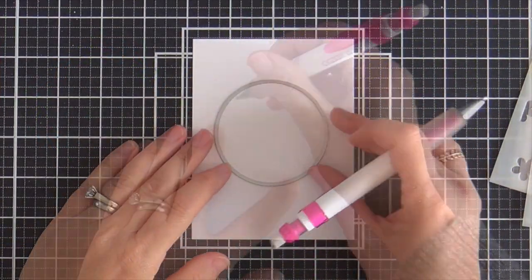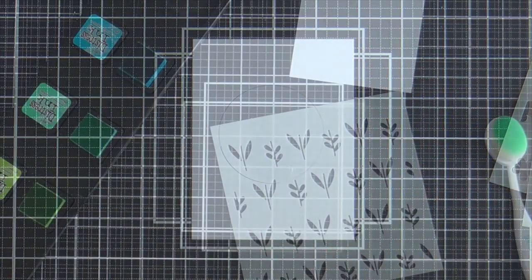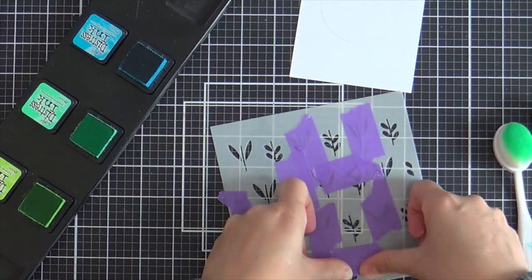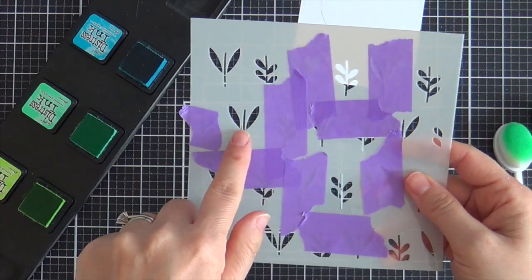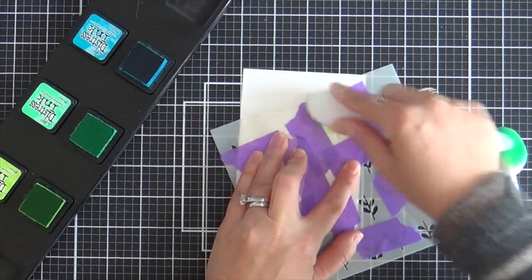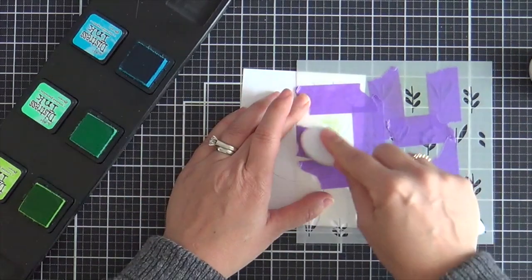I'm going to show you another way to use this set — kind of an unexpected one. If you have a leaf, make a wreath! Normally that applies to leaf stamps or leaf dies, but today I'm going to make a wreath with a leaf stencil. I'm masking off using a bunch of masking tape, isolating three of the leaves so I could work my way around a circle. I took a die and traced it with a pencil so it would be centered and give me that nice wreath form in the middle of my panel.